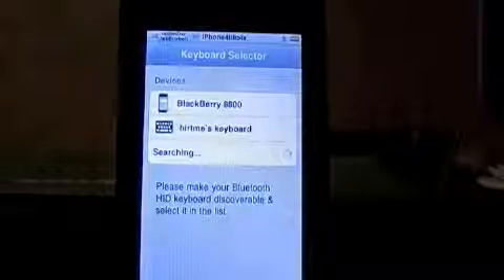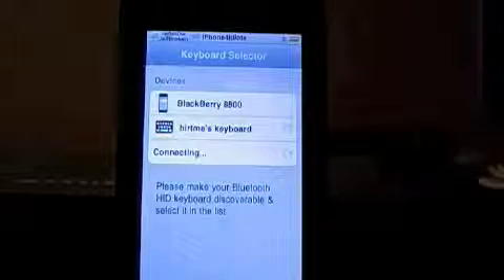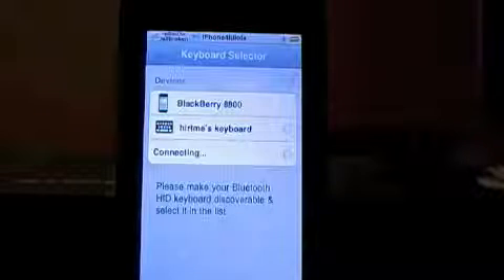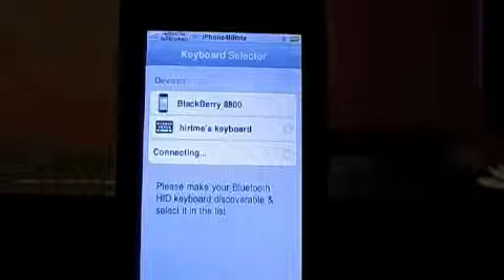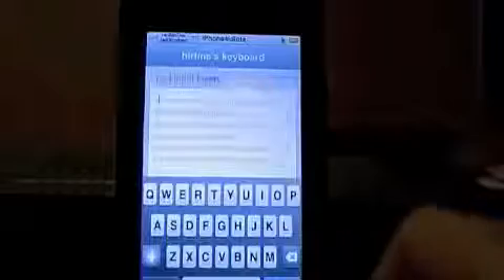And there we go, there's my keyboard. I had to hit the little button on the keyboard. Then you just tap it and it connects, and generally it will make you enter a four-digit code on the keyboard. Although it didn't, because I guess I did that earlier, so I'm basically done at this point.